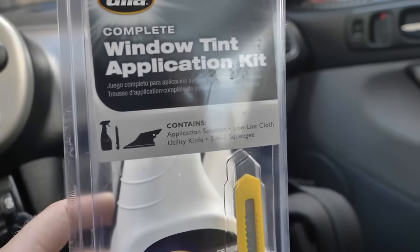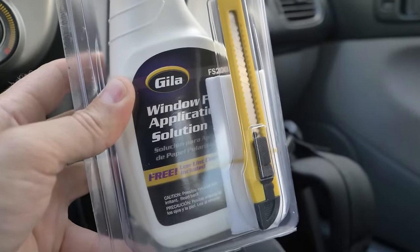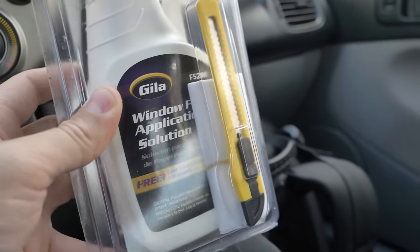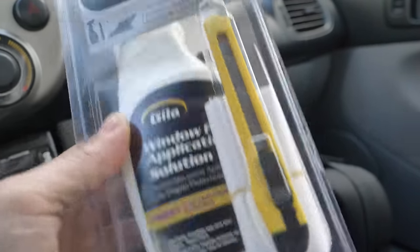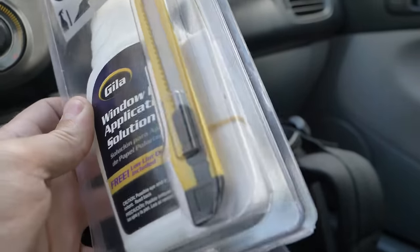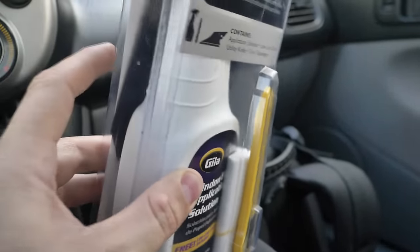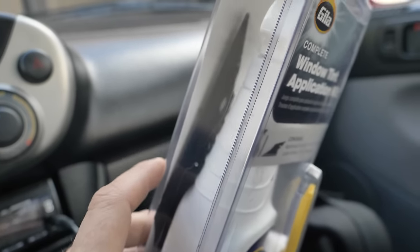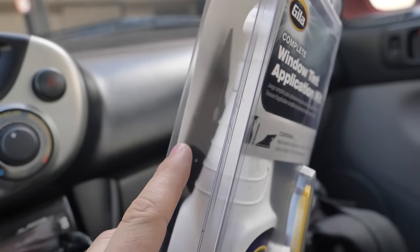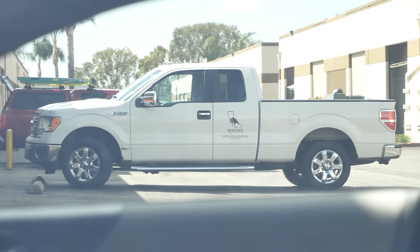If you're trying to do a really cheap install, whatever is in this window application solution is just basically baby shampoo and water — a really basic combination. So you could save some more money if you're going to go bulk. This thing cost me 12 bucks. It's got a knife that's 50 cents, and a random rag they say is lint-free. The important part is that I'm out here in California and I do not have a squeegee or a hard edge plastic piece, so I'm hoping that's what makes this kit worth it.